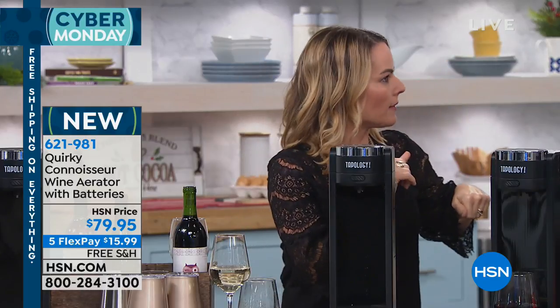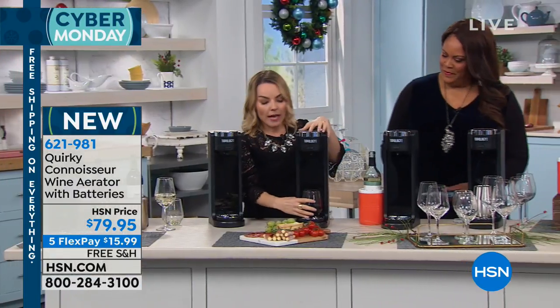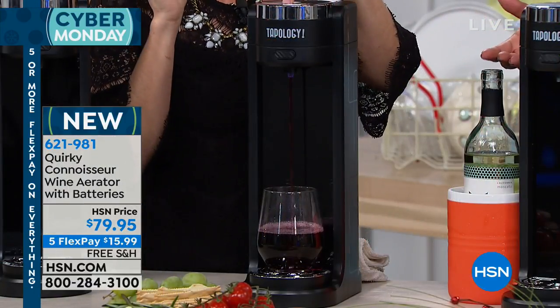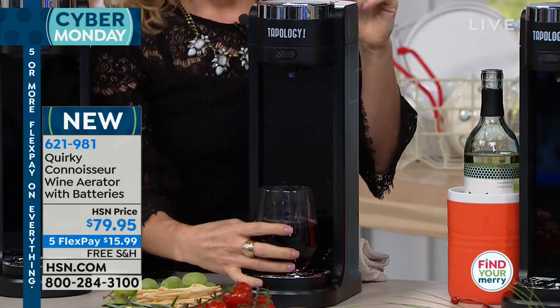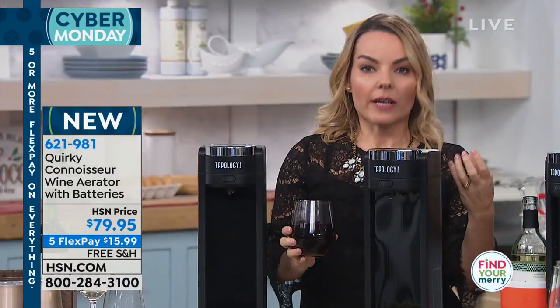You can literally take this wherever the party's happening. Maybe you want this as the wine station and then have the beer station somewhere else. It works for red, works for white, works for rosés — whatever it is that you want to do. And I think you instantly become a wine connoisseur, because you can explain that it's fruity, you're tasting a little berry. A lot of us may not understand what aeration means.